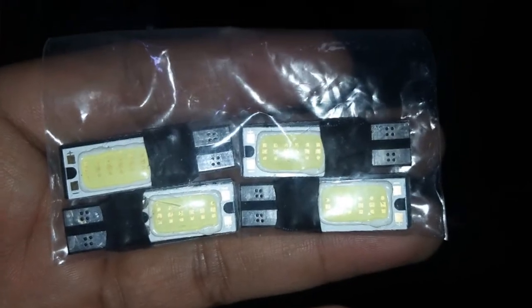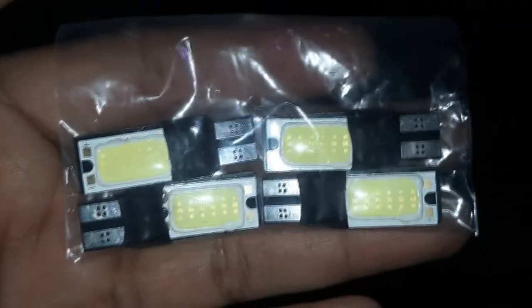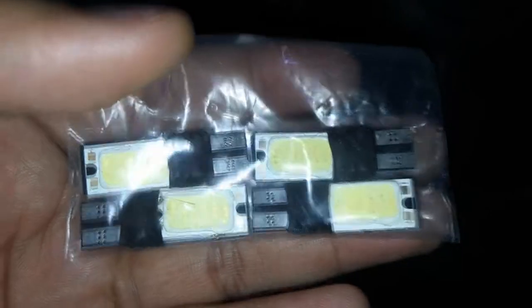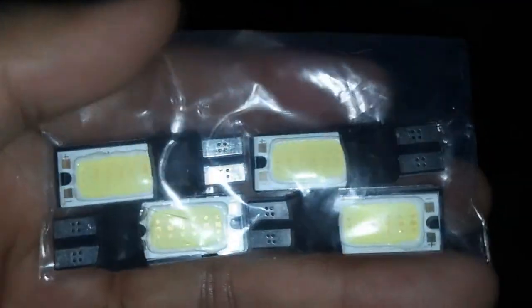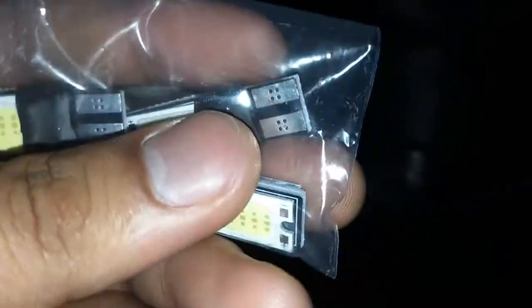Some people say SMD is brighter and COB is less bright and less durable. In my experience they are about the same, because I have one with SMD for the headlight and also one with COB - basically they are the same brightness. So let's get it installed on my car and see how it performs.